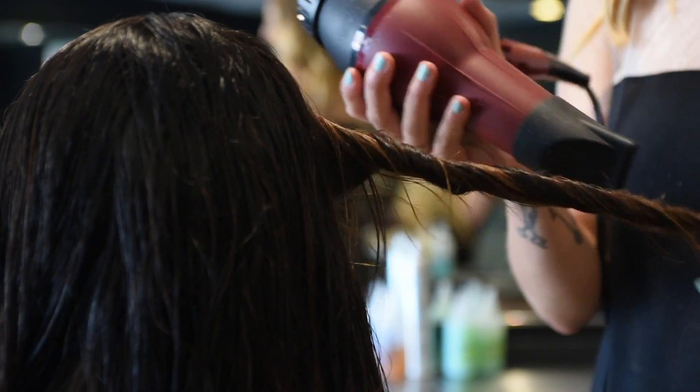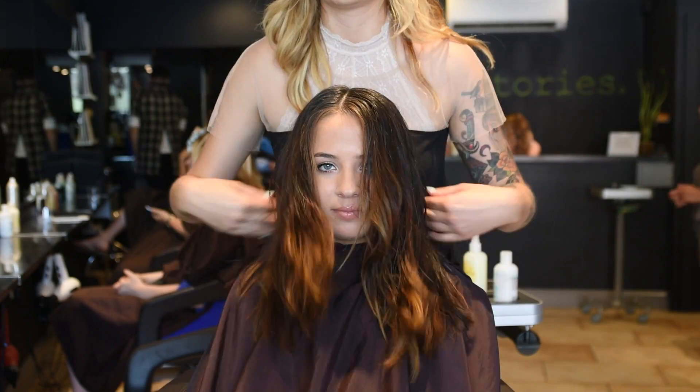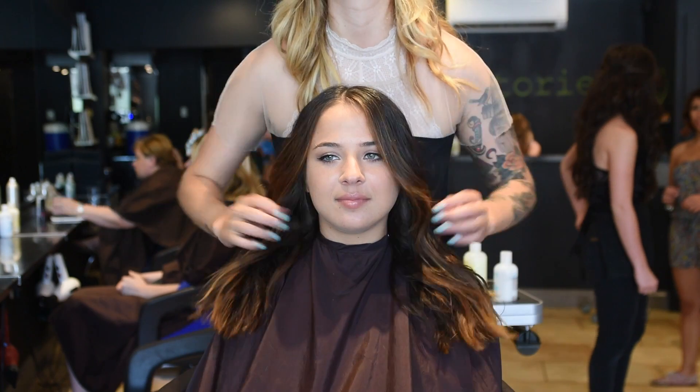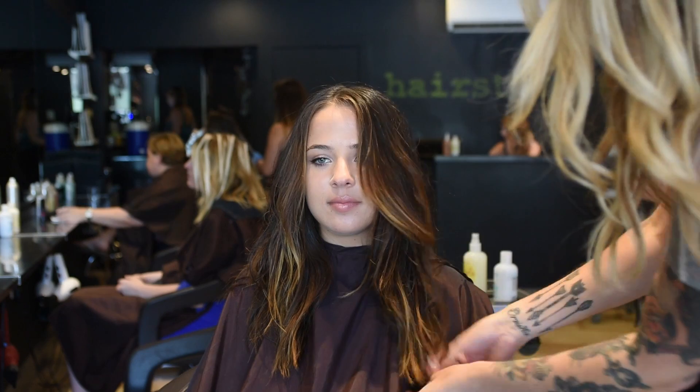This is also just to prepare for our next part, which is going to be a hair painting with Dana. We just want to dry into a natural state and not use a brush, so she can see where the hair naturally falls — that's going to give her the best result for the painting.